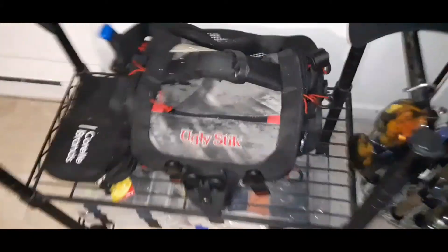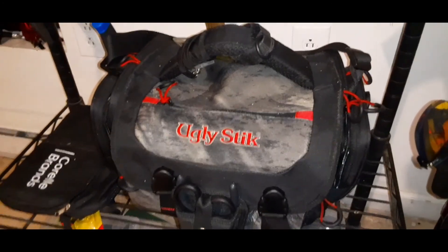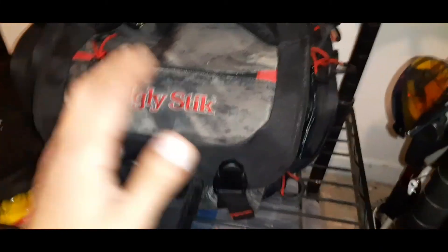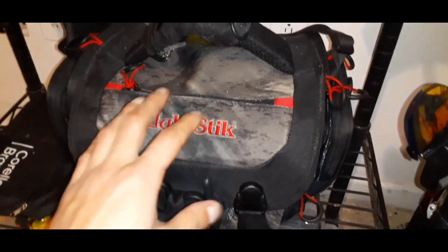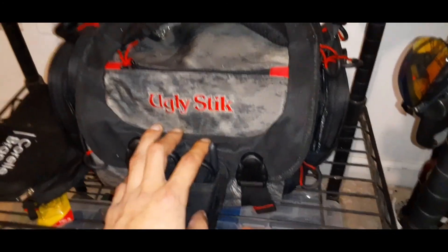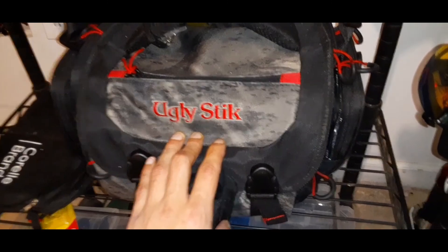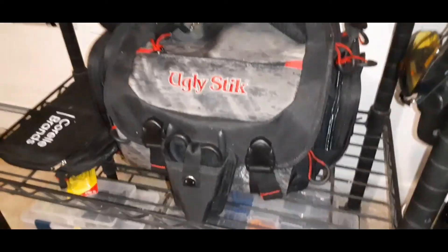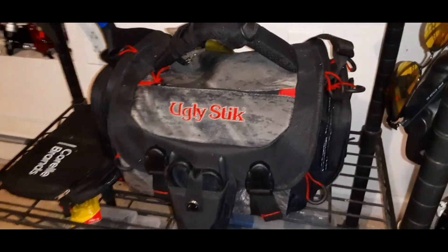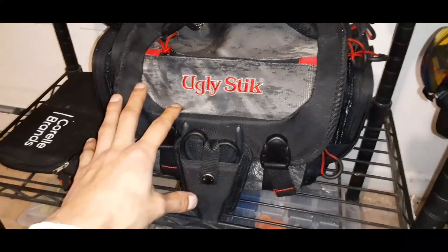This is the bag I use to go fishing — this is my Ugly Stick bag. I know there are a lot of better bags out there, but I'm a big fan of Ugly Stick. I've always used Ugly Stick since I started fishing. They're pretty strong — I've hooked onto 10- and 12-pound logs thinking I had a big fish, fought them all the way to the bank, and the rod completely arched without breaking. I'm a real big fan of Ugly Sticks.